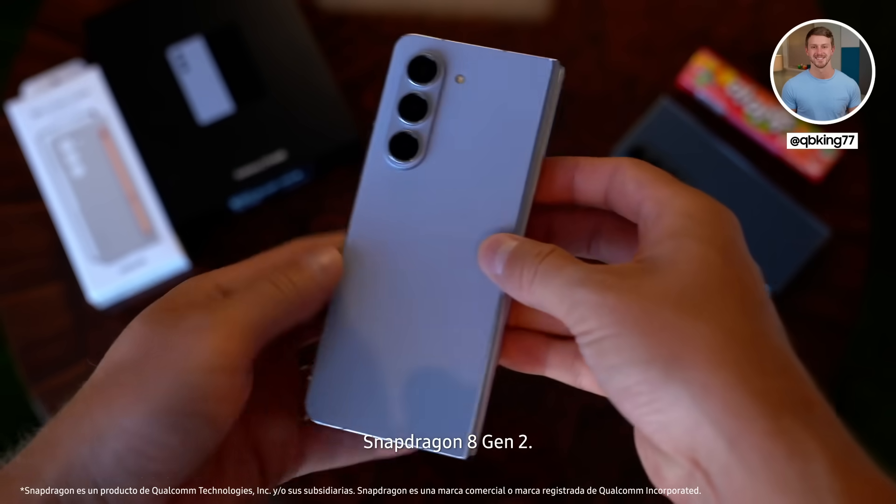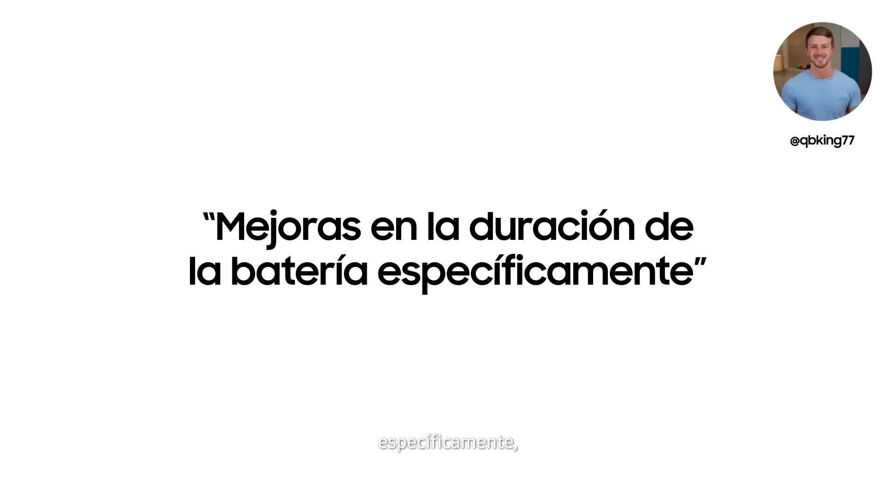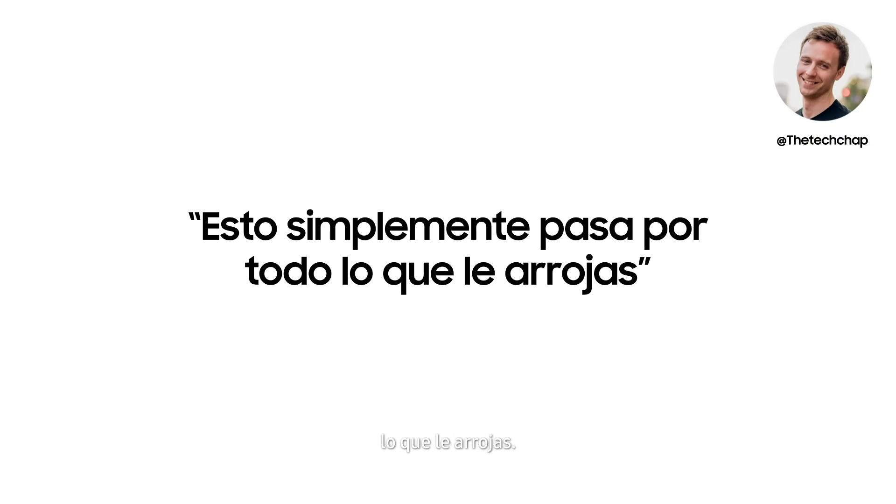It comes with the Snapdragon 8 Gen 2 chipset, so you'll notice improvements in battery life specifically. It's faster and more efficient, and as you would expect, this just breezes through everything you throw at it.